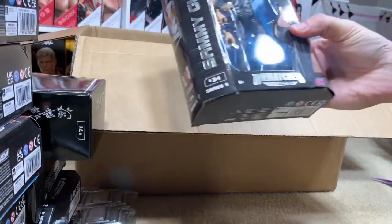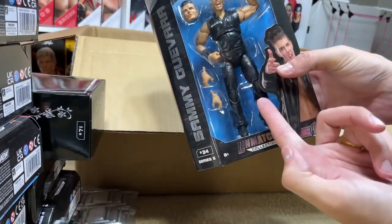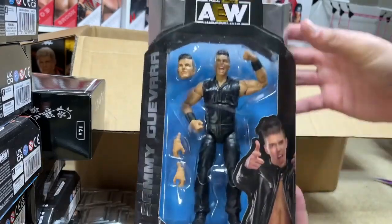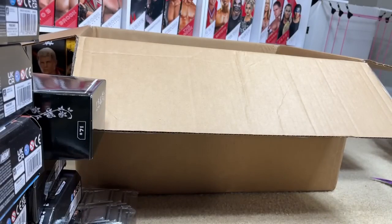We did get the Unmatched Series 5 Sammy Guevara — another parts pick. It's a very standard jogger mold or black sweat pant mold on the bottom for Sammy Guevara. A lot of these figures you're seeing are $2.99, $3.99, $5 at the most. If you go to your local stores you're going to find mostly female figures, so getting some of these male figures for very cheap for parts is really awesome.